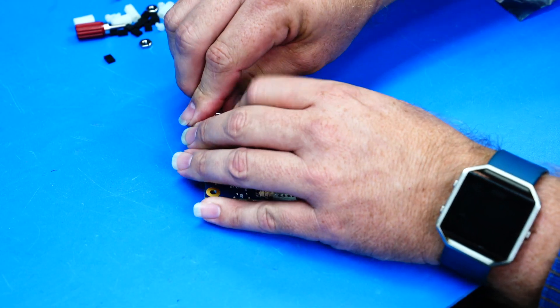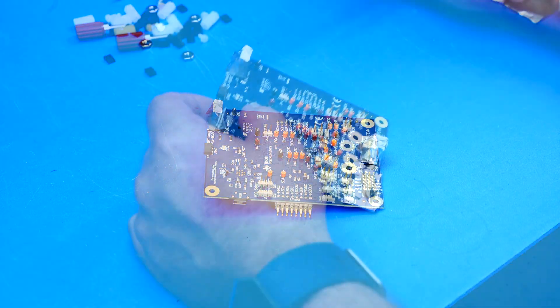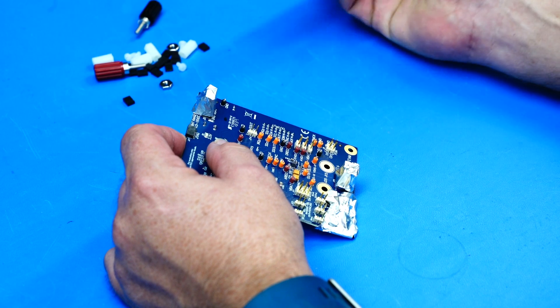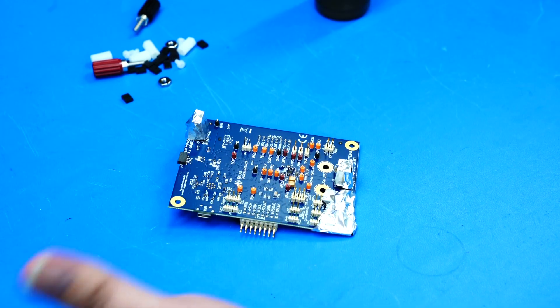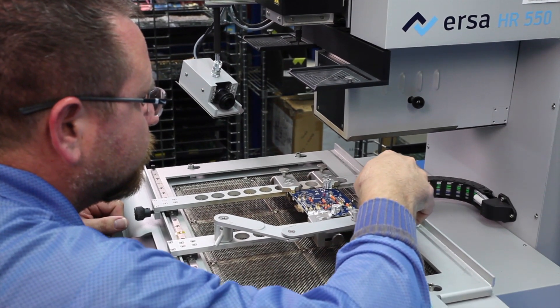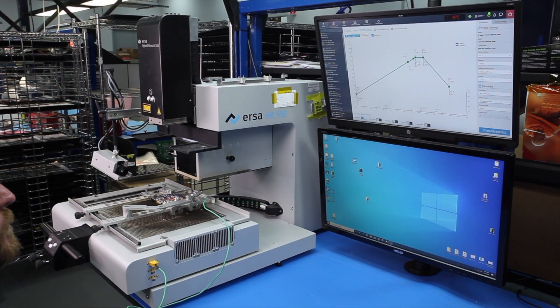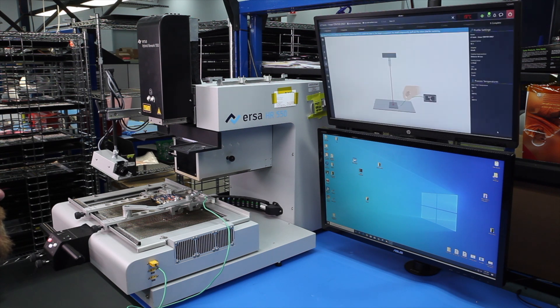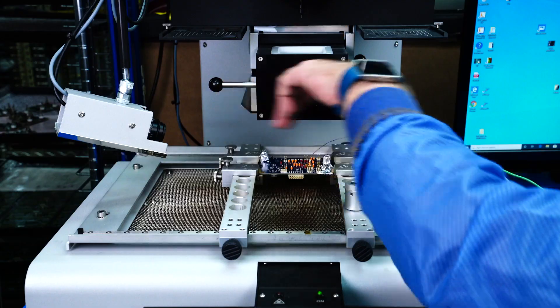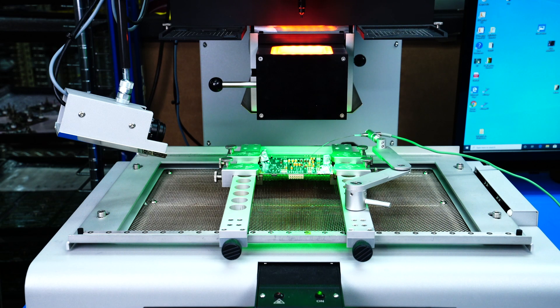Aluminum foil can be used for shielding. Place flux around the IC on the board. Ensure the flux is coated all around the IC so that it can flow under the component. Place the PCB on the machine plate. Ensure the thermal coupler is as close as possible to the IC to get correct temperature readings.